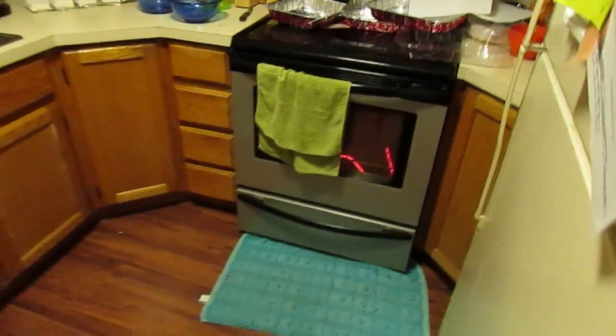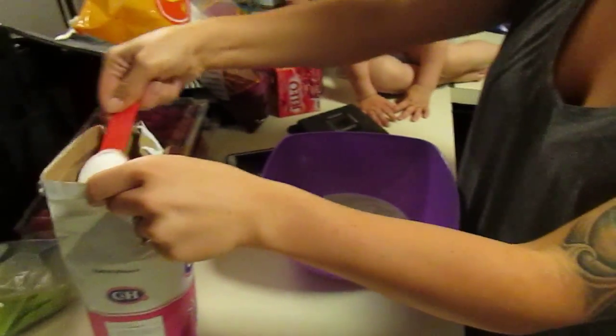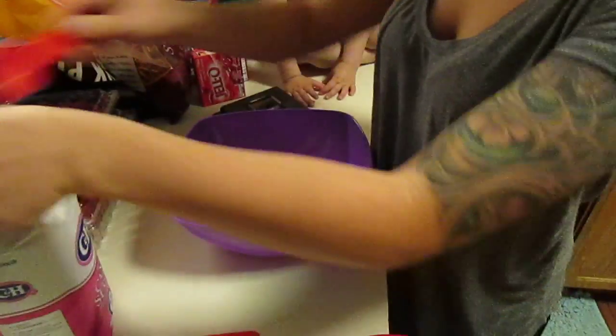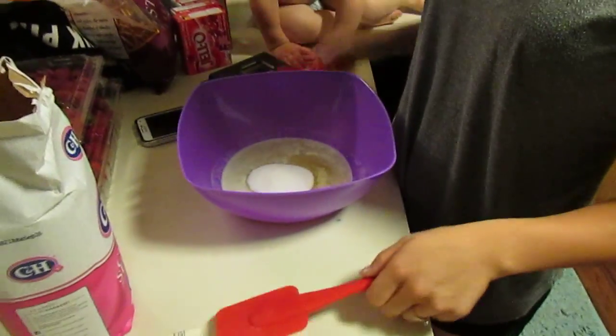Does this involve the oven? Yep. So before you start, preheat the oven to 350. And three tablespoons of sugar. So a cube of butter and three tablespoons of sugar, melted butter, and it's being stirred.